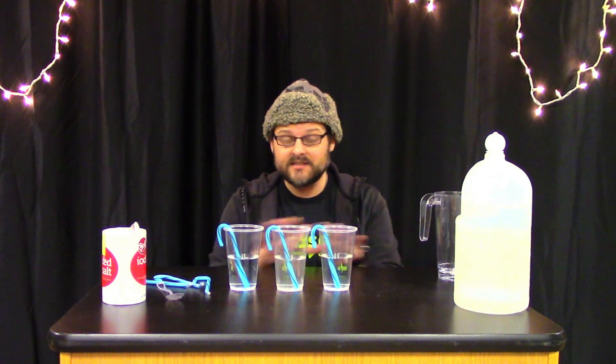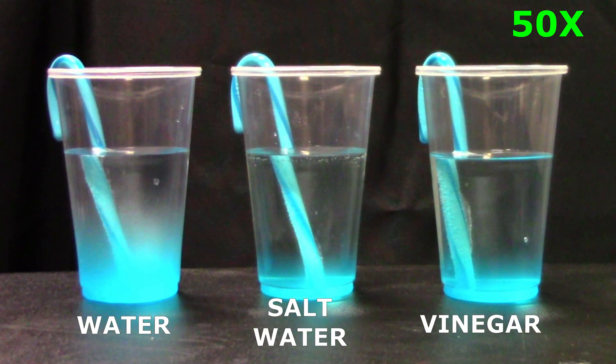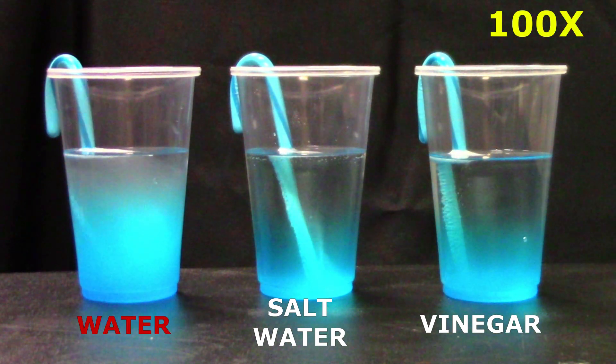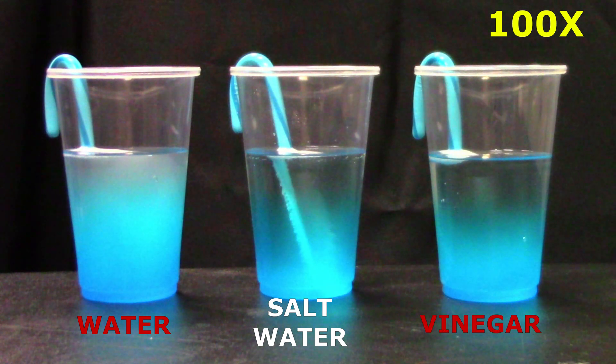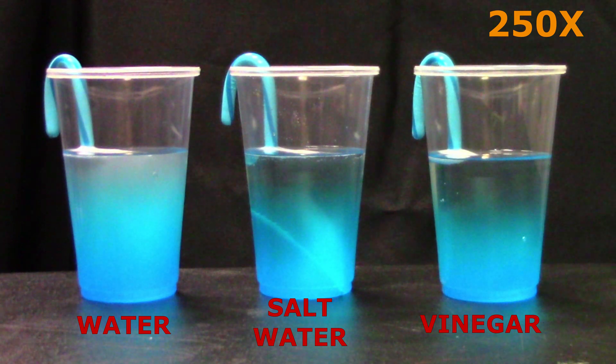Come back and check on it after a few minutes — maybe after the first minute, five minutes later, 15 minutes — and watch what happens as the three candy canes are sitting in their different cups of solution. Which one starts to dissolve first?